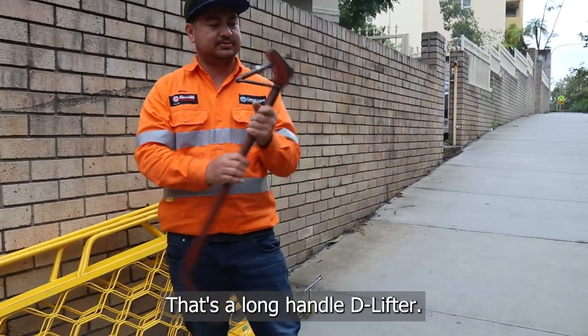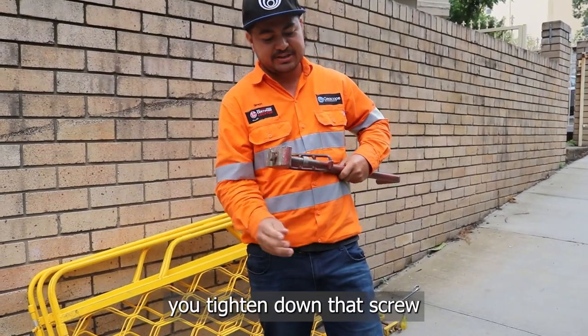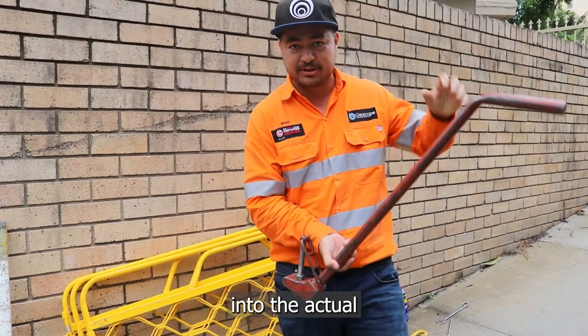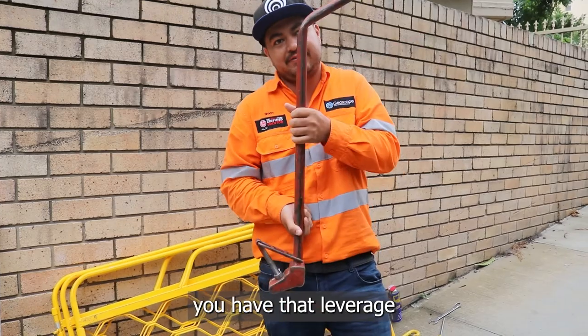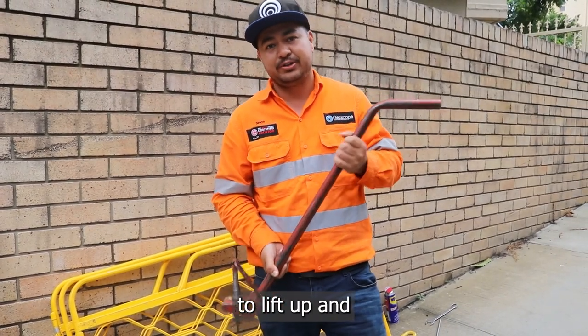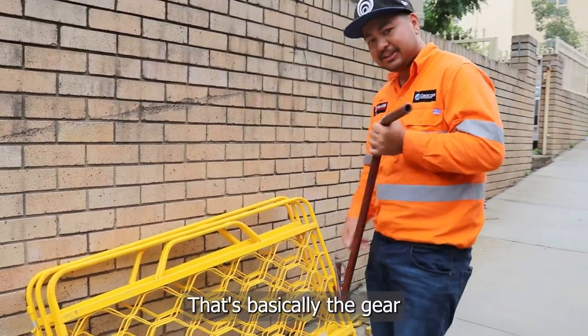That's a long handle D lifter. Similar method — tighten down that screw, locks in the lift into the actual lid itself. It's not going to go anywhere. Once it's locked in you have that leverage of the long bar to lift up and do whatever you've got to do with that pit open. So that's basically the gear.